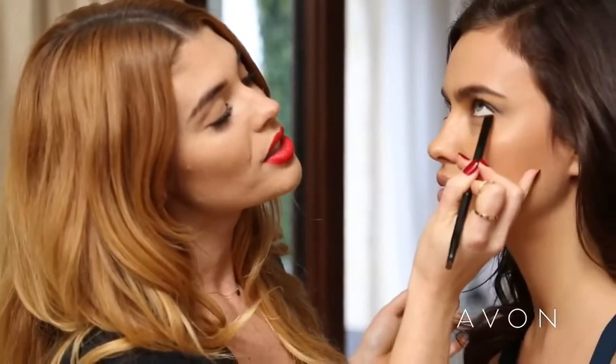With a wet brush I'm just going to go in at that lash line and apply this bronze, so it's not as defined as it would be with an eyeliner, but you still have a defined lower lash line.